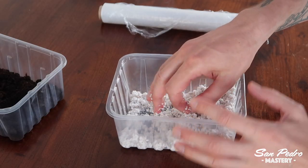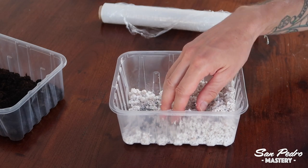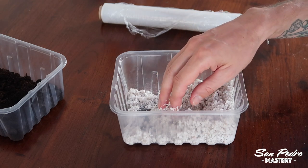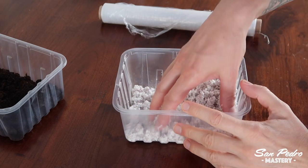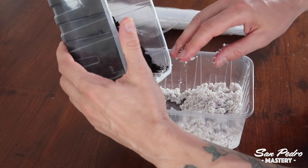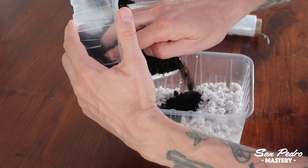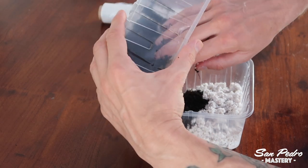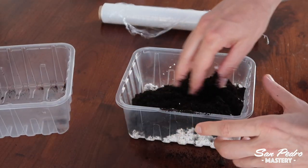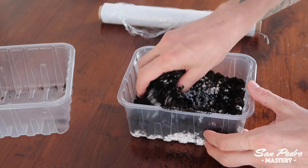It's gotta be 1 part soil to 1 part perlite — 50/50. First I put the perlite and I wet it. I like to wet it first to avoid breathing perlite dust, which is not good for you. Then I add the soil and mix it. Some people will tell you that you need to also incorporate coarse sand, fine sand, and gravel to the mix — you can do that if you want, but that's not necessary. 50% regular potting soil and 50% perlite is all you need for the first year or so of your seedlings.